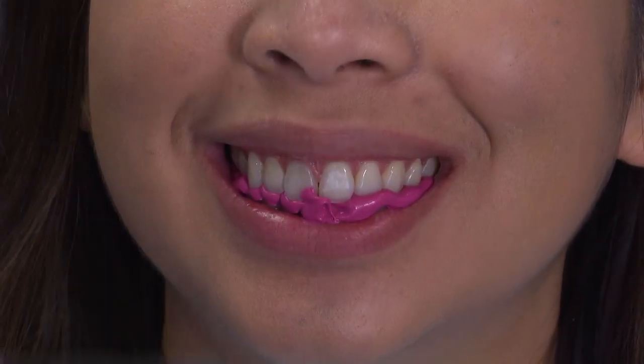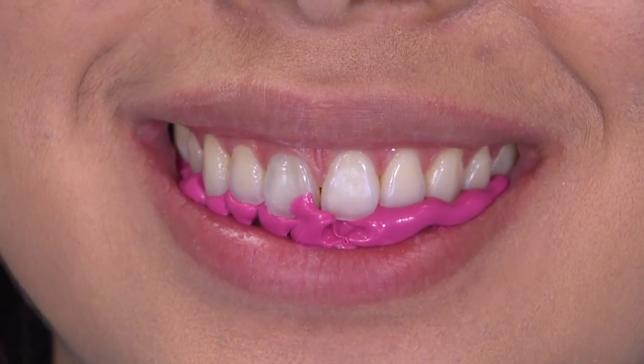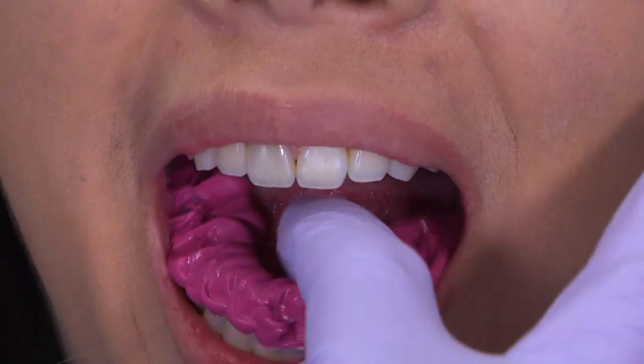The final step requires a bite registration of the patient's arches in centric occlusion. We do recommend the use of the Capture VPS Fast Oral Set Bite Registration Paste, spread out over the full arch, allowed to set, and then removed.